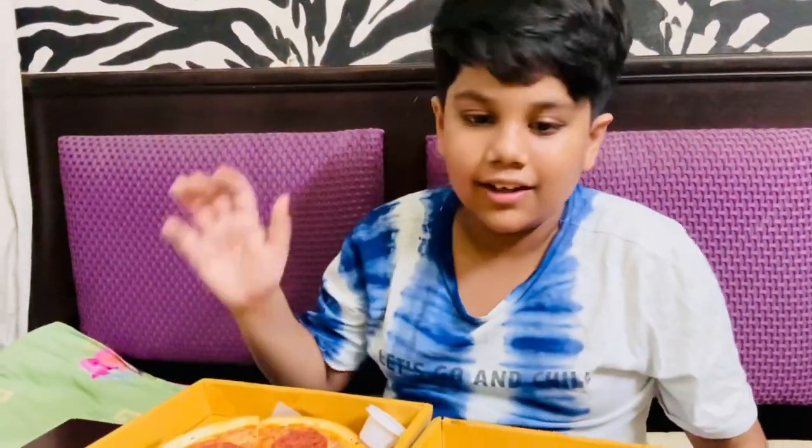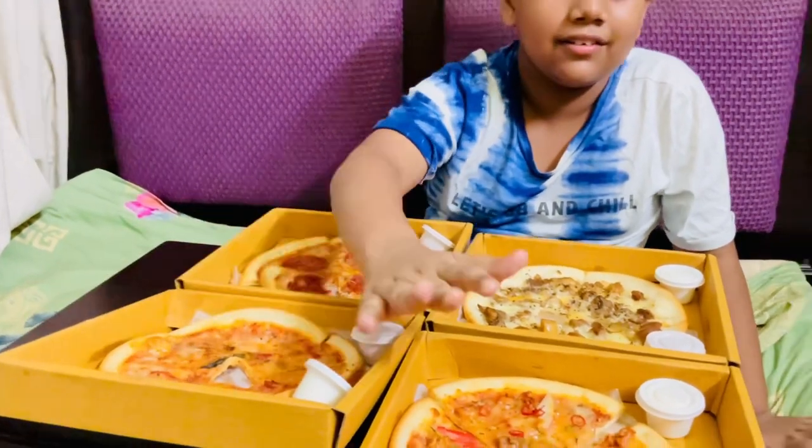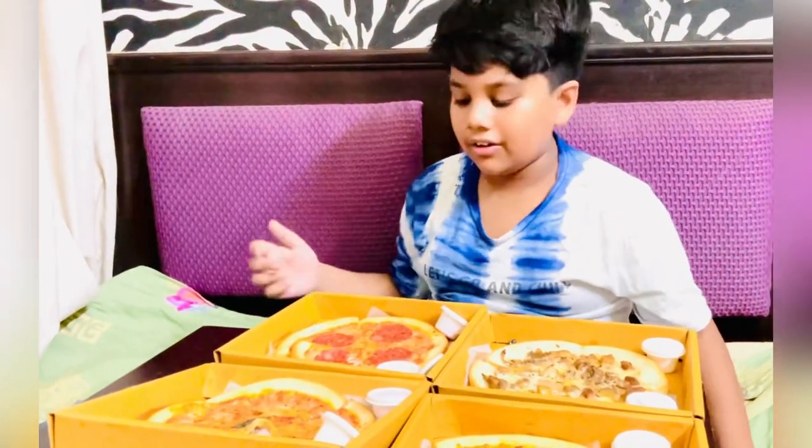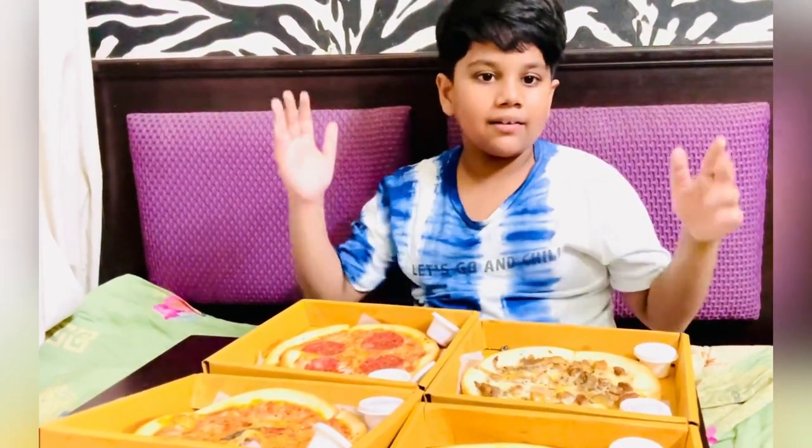Let's rate these pizzas. This one is a 9.5, this one is a 9.1, and this one is 8.5. This is the end of our video — subscribe and like this video for more videos. Bye! Tata. Peace.